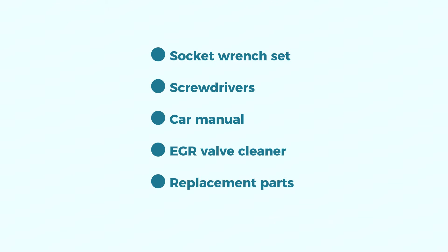Tools you'll need include a socket wrench set, screwdrivers, your car manual to refer to your specific vehicle for location of parts, EGR valve cleaner (optional), and replacement parts depending on your diagnosis.